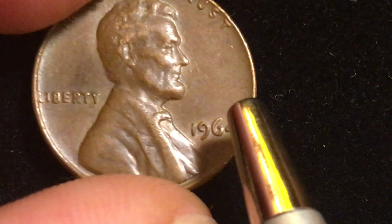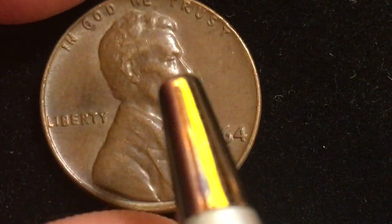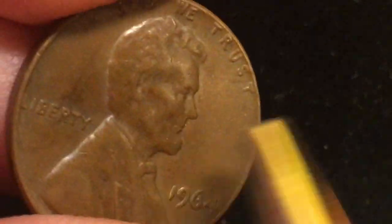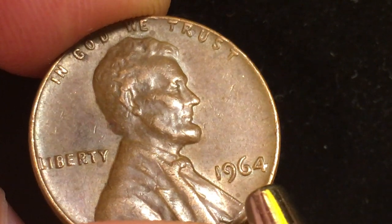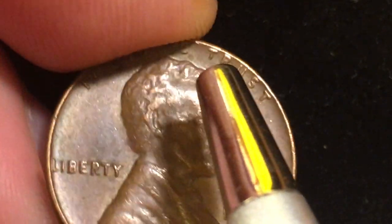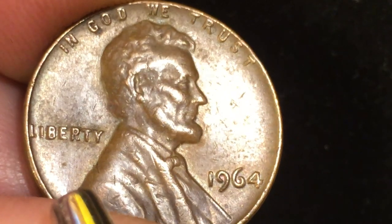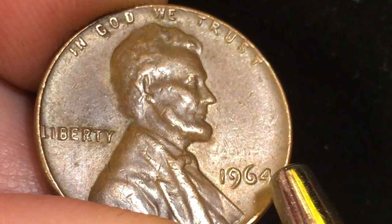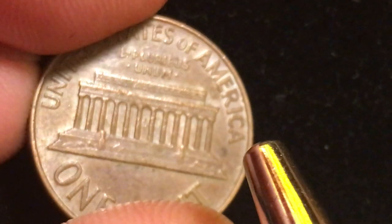The 1964 Philadelphia Mint produced a few of what are called SMS coins, or Special Mint Set coins. We know of about 22 that have been identified, though they produced perhaps 25 or more. It looked like they were going to start doing special mint sets in 1965, so these may have been trials. We didn't actually know there were SMS 1964 Philadelphia coins until 1992 or 1993 when they were first really identified.